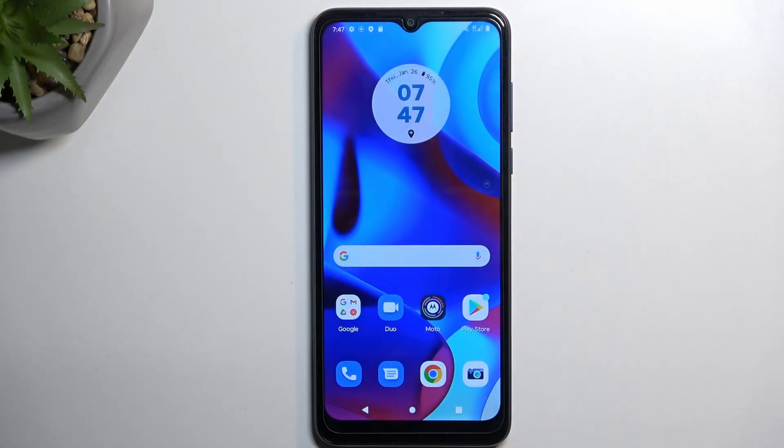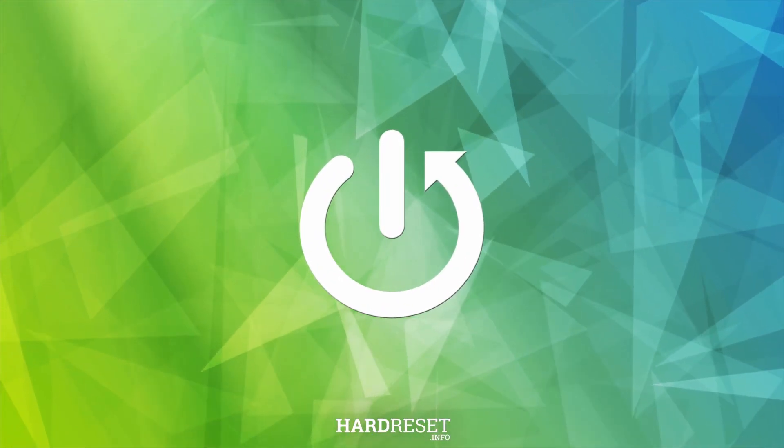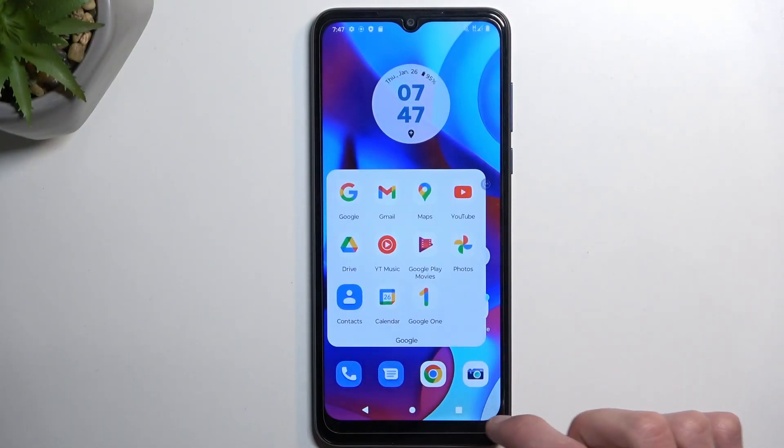Welcome and follow me as I use a Motorola Moto G Pure. Today I will show you how you can copy your contacts from the SIM card to the device. To get started, you'll need to open up the standalone contacts application, which is located in the Google folder.